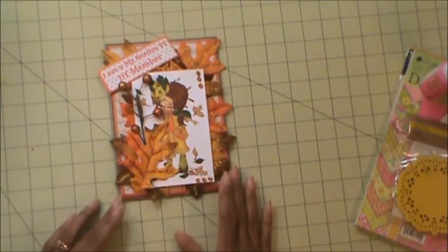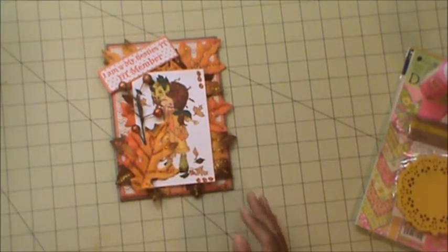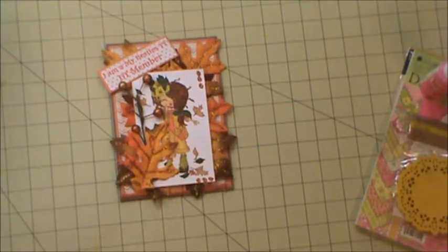Hello everyone, this is Carol and welcome to my channel. This evening I want to share with you my October My Besties Design Team project.